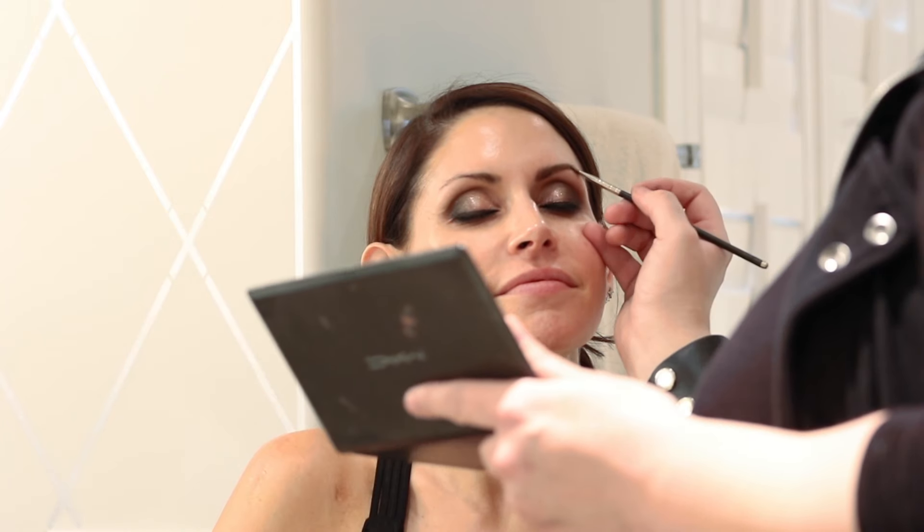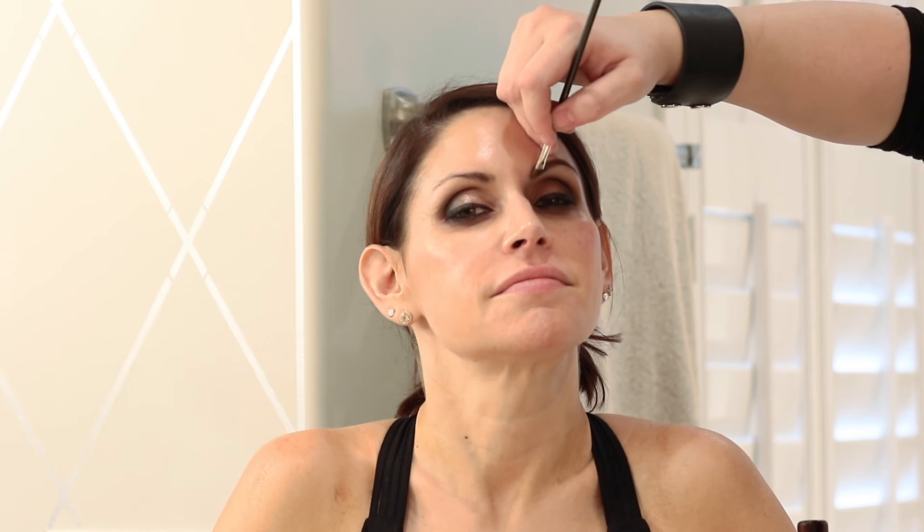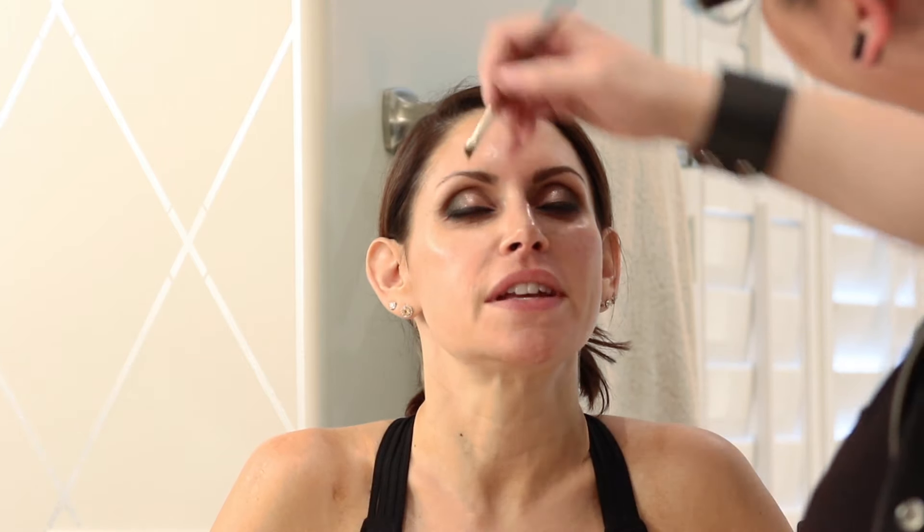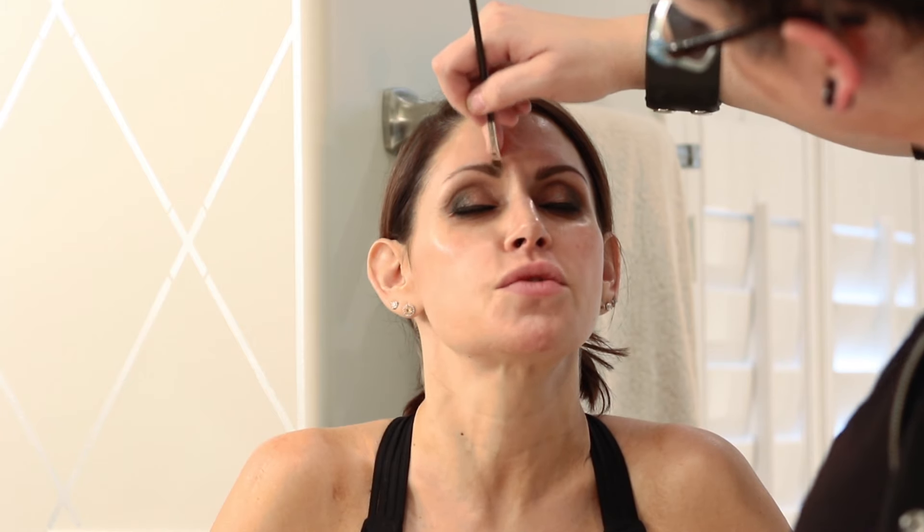I usually come to the bottom of the brow and just draw a line tracing the brow, then come to the top and do the same thing. It's almost like a stamping motion so you don't feel overwhelmed trying to do a perfect line — just stamp it. And you know who does great brows? The Benefit Brow Bar at Ulta. It's so easy, inexpensive, you can walk in. Your brows are so important — don't forget about them.